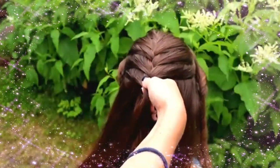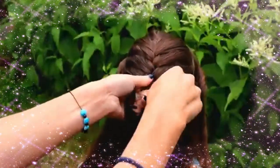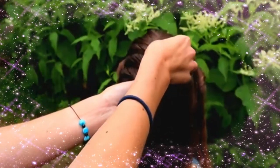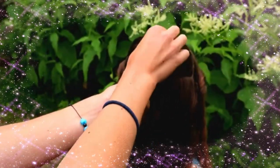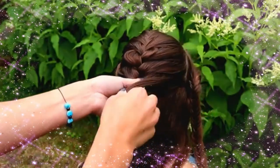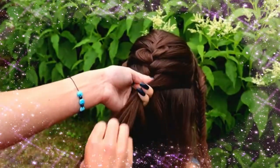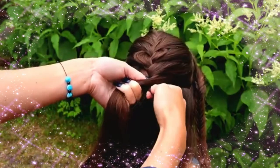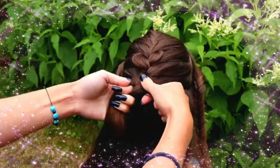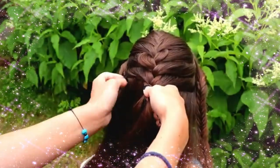As you saw, I try to find which will be the best place to add the fishtail braid into this French braid. The right place is when the fishtail braid comes naturally to the back, so it depends much on the shape of your head. Keep on braiding until the place is right.